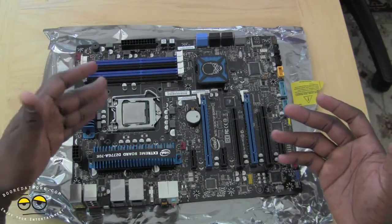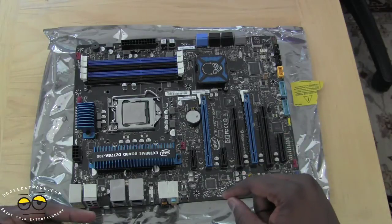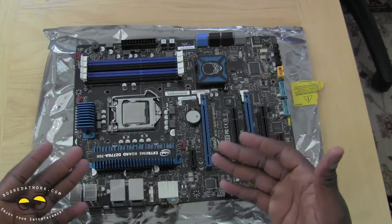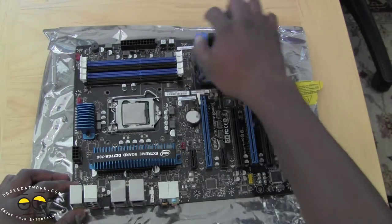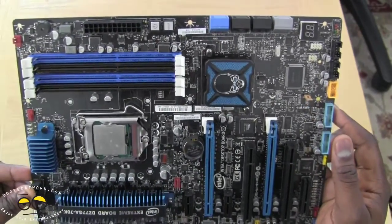Eventually we will have a dedicated graphics card, but I really want to show you guys the inbuilt graphics capability of the 3770K with the Intel HD 4000 chip. There are also onboard power and reset buttons — if you guys can see that clearly, the power and reset buttons are actually onboard there for you.